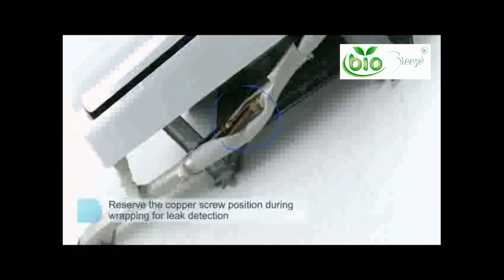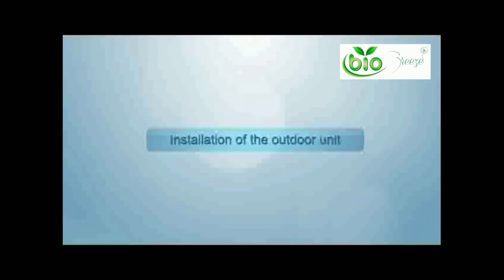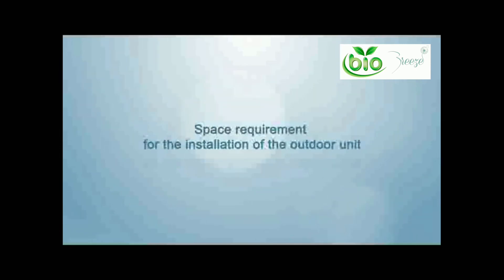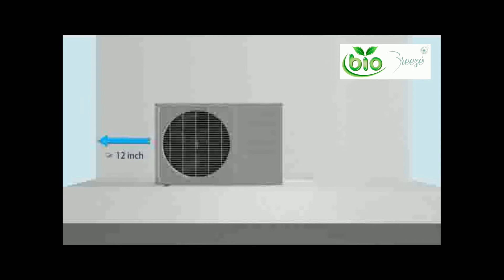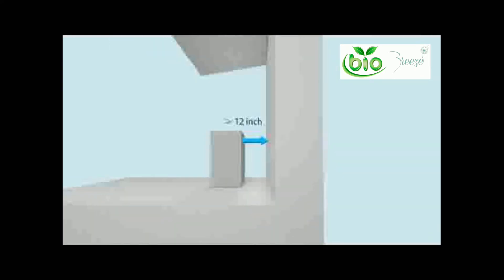Installation of outdoor unit — space requirements: you should have at least 12 inches on the left, about 24 inches on the right, no less than 24 inches of upper space, no less than 12 inches for back space to ensure proper heat transfer, and no less than 78 inches for front space.